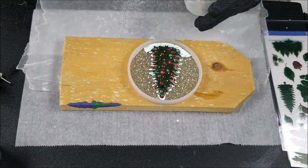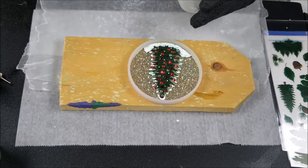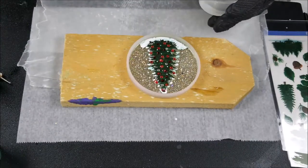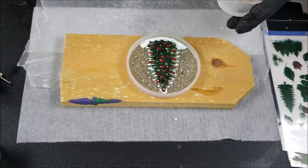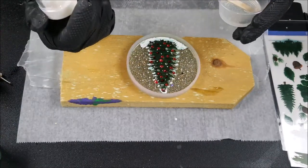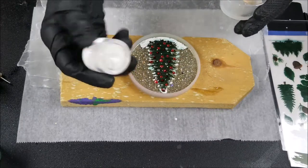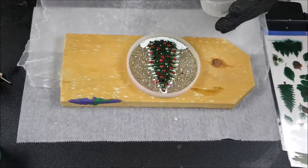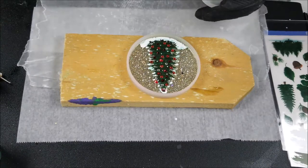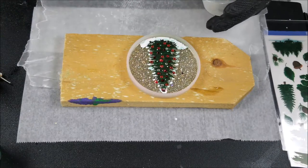I mixed up two tablespoons of resin and I'm going to pour it on top of my little tree here. I did put a splash of these extra fine glitters in there — no label on it, I don't remember where I bought it, but it's got a little green and a little pink in there. I kept it pretty clear since I mixed very little glitter in.